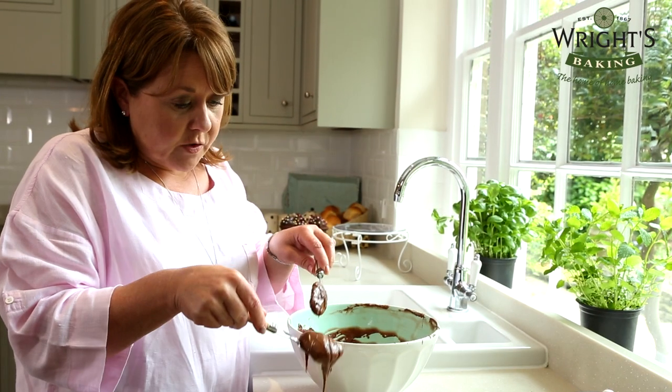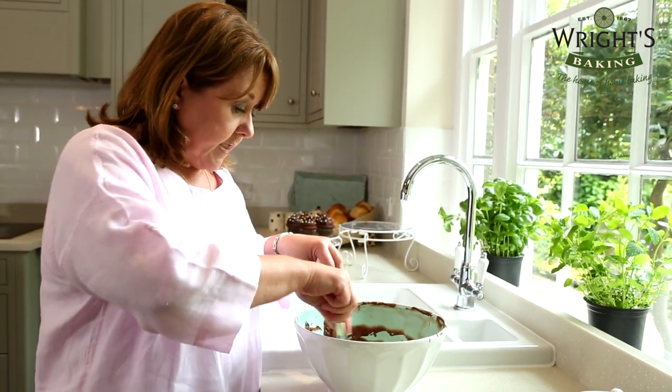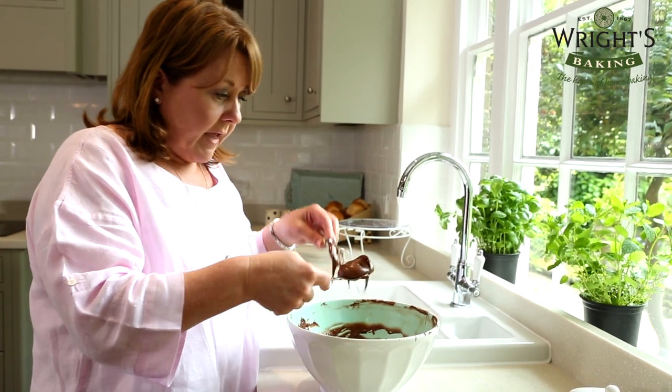Place the batter into 12 muffin cases, keeping the mixture really nice and even. Alternatively, you can make up to 24 cupcakes with this mix.